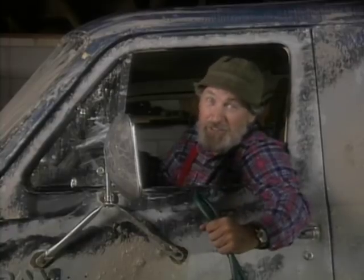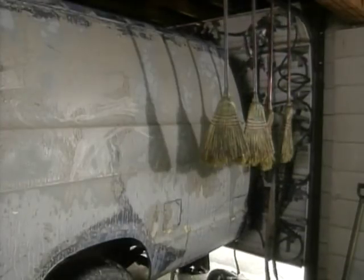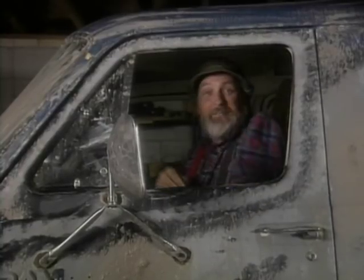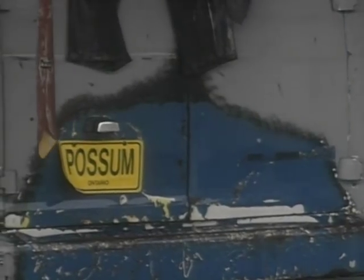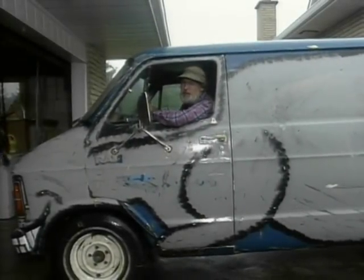All right, once you've got your hoses attached to the dishwasher, you're all set to go. So remember, if the women don't find you handsome, they should at least find you handy. Excuse me if I look a little smug, but I just saved five bucks. It also cleans the inside.